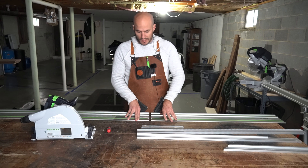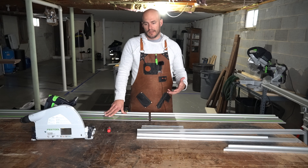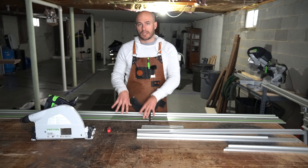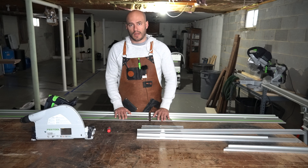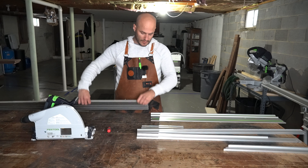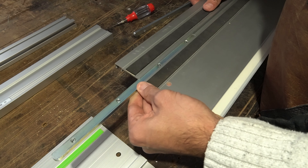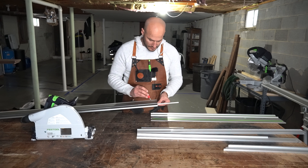The first step in this process — depending on what guide rails you have — there's no right or wrong way when it comes to which rail you want to connect first. I tend to connect the connectors to the longest guide rail first. So the first thing we're going to do is flip the first guide rail over, take our guide rail connector, and insert the guide rail connector with the screw faces up.